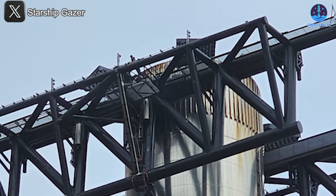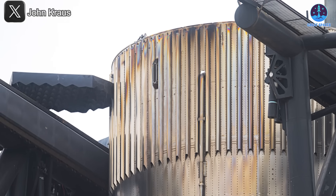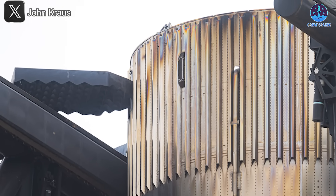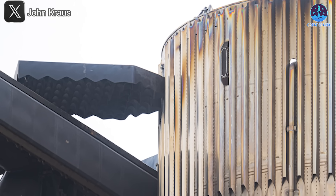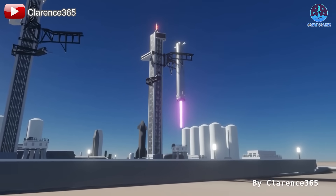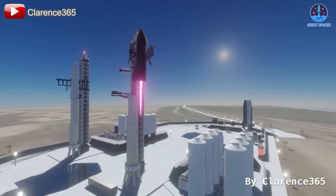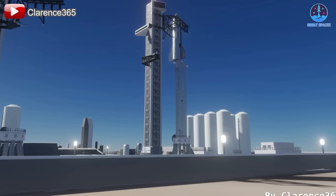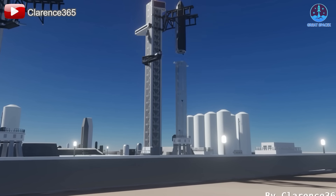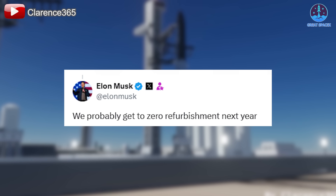While the observed deformations were not severe enough to impact the flight — B-14 still executed a spectacular landing — the damage, however minor, illustrates a challenge SpaceX faces in its quest to make Starship fully reusable. For Starship to meet its ambitious goal of rapid reusability, it must not only land successfully, but each component must be capable of flying again without significant refurbishment. This is a challenge Musk believes SpaceX can overcome as early as next year, but each step toward that goal requires careful attention to even the smallest damages.